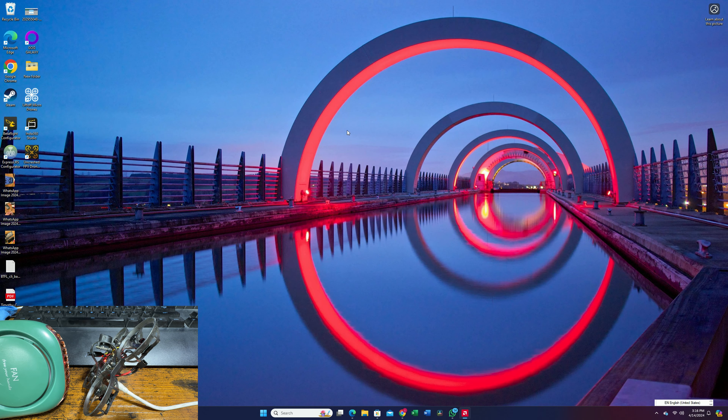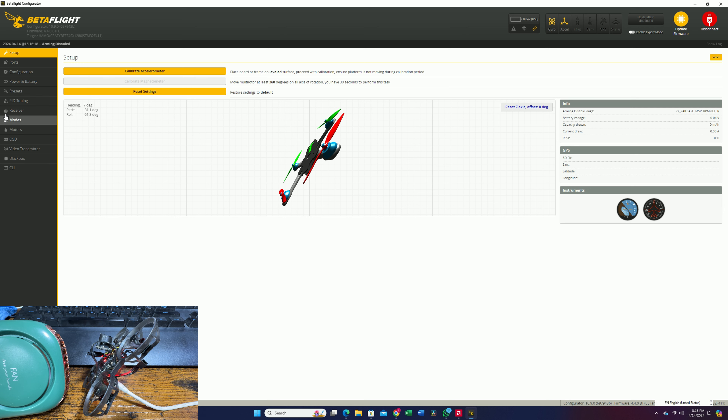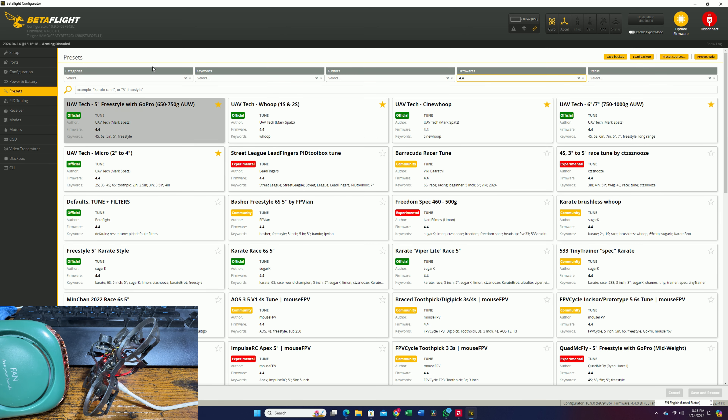We're going to come to the computer — you can see the desktop looks like a race gate, so it looks nice. We're going to go into the Betaflight configurator. You're just going to hit connect. And this time, we're going to try to load a preset to see if it actually fixes the problem.